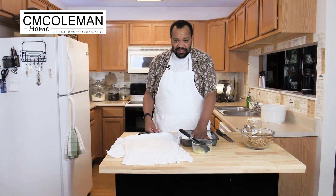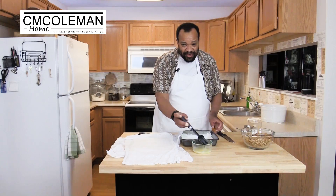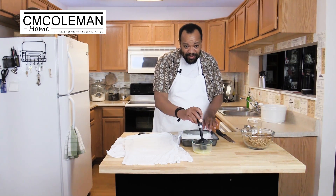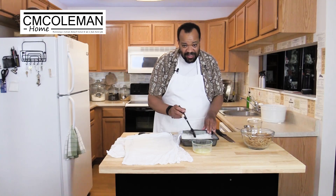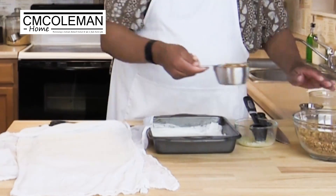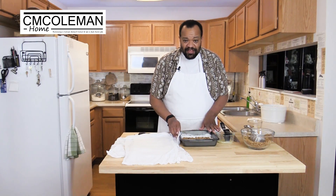Once you have your six layers, I like to brush my top layer with a little butter. It might not be traditional, and I'm sure some people who've made baklava before are going 'oh, that's terrible, you shouldn't do that.' Then, because I'm crazy, I'm going to take a cup, sprinkle it down, and then we're going to repeat.